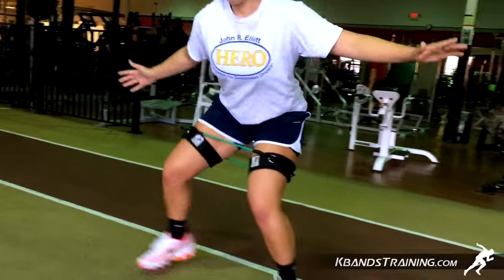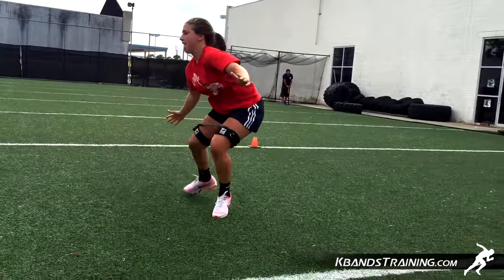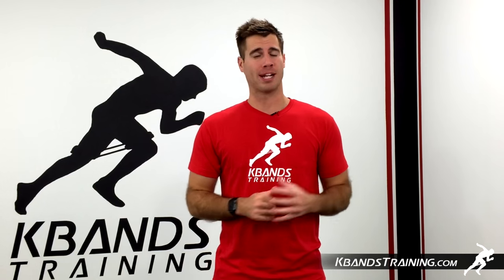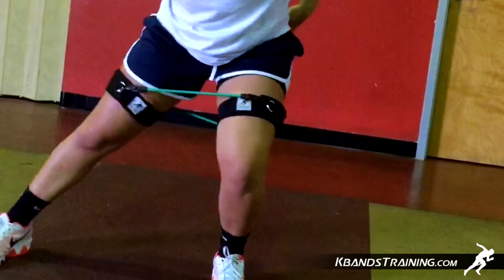Hi, my name is Trevor Tyson from kbandstraining.com. Today we're going to be moving through the volleyball power six warm-up sequence. This is going to be a great way for you to get your legs firing. When it comes to volleyball, we've got to be explosive and be ready to move, so these six great exercises are going to get us in the right place when we start our workout.